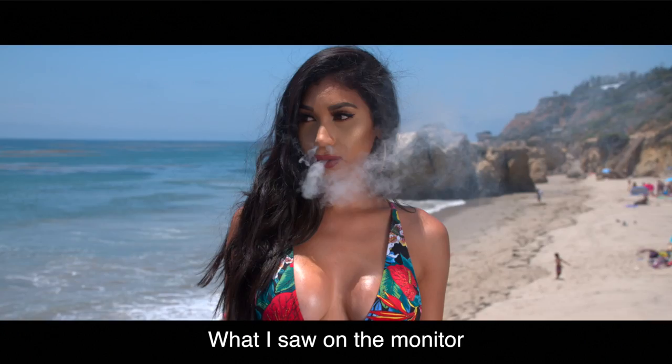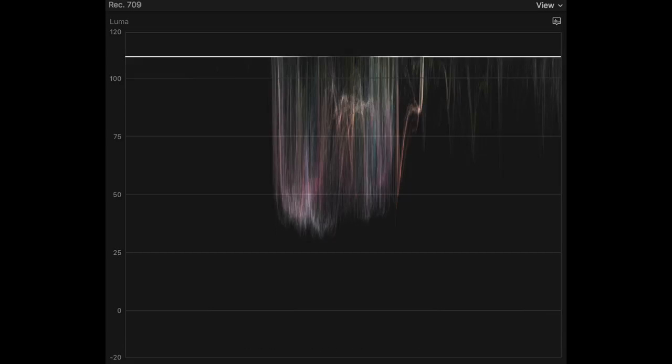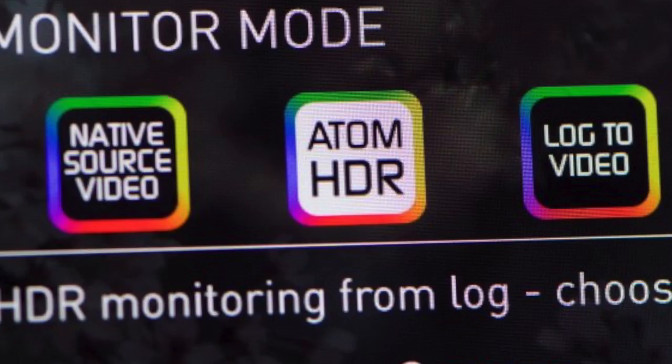The second thing I noticed immediately was that I overexposed all of my shots. What I was seeing on the recorder was not what the Shogun's internal memory was recording. It showed me that in my waveform monitors, and I was like, that doesn't look right, but I kept shooting because my monitor was showing me something that looked beautiful, especially when I was in Atom HDR mode. And obviously, you should never rely on just the monitor.